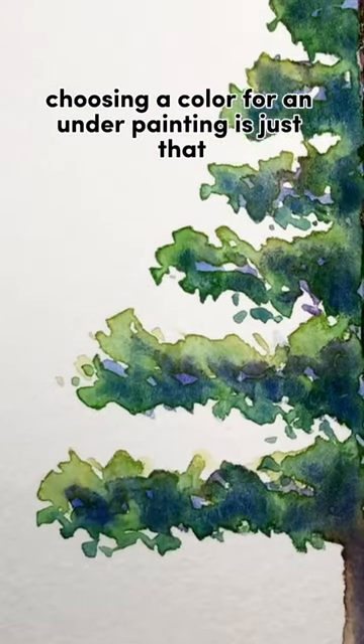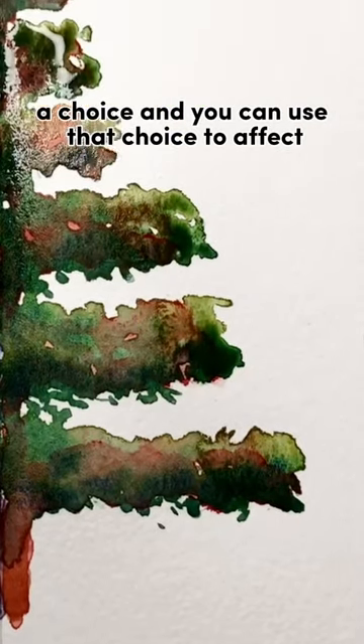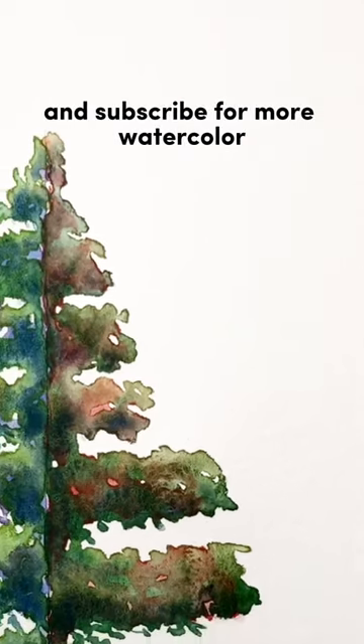In the end, choosing a color for an underpainting is just that — a choice — and you can use that choice to affect your final painting. Comment your thoughts below and subscribe for more watercolor.